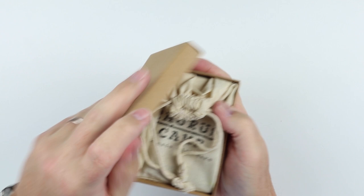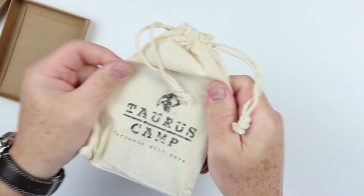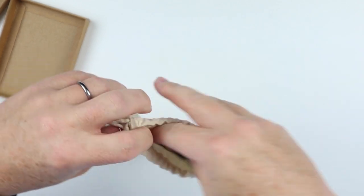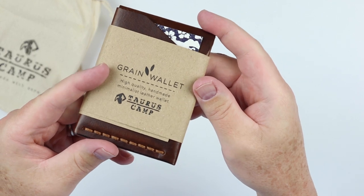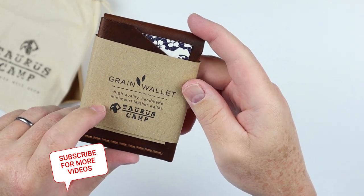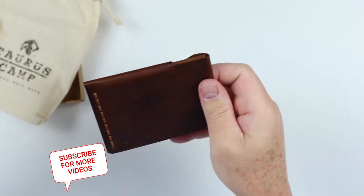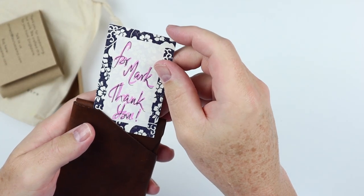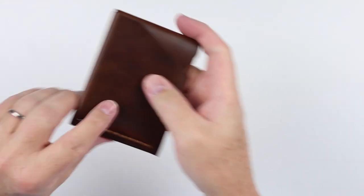It is handmade and designed by a really nice company. Nice cotton bag — this is something we see quite often these days. A Grain Wallet: high quality, handmade, minimal leather wallet. And for Mark — thank you. Nice personalized message. Personalized messaging does go a long way. If you run a business and you can do that, you probably should. All right, take those out, move this over, and here we go.